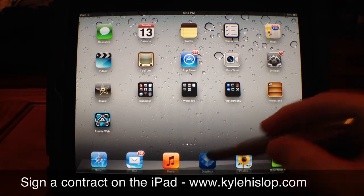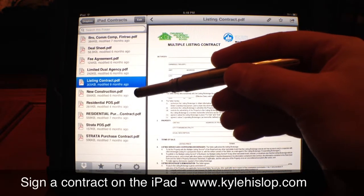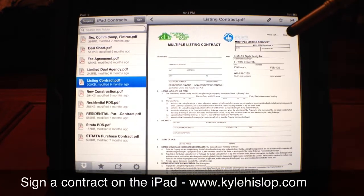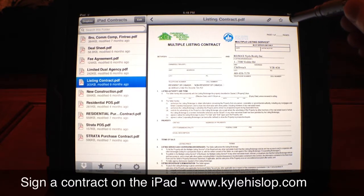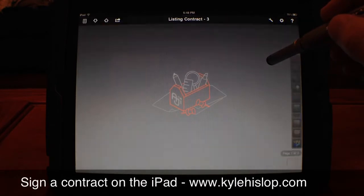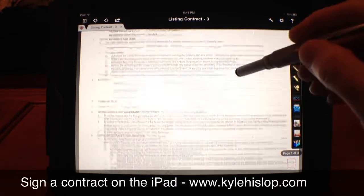You'll need to load your contracts into Dropbox. I've got all my contracts in here — listing contracts, residential property disclosure statements, everything. In this case we're going to look at a multiple listing contract. We'll open up this little arrow and open that contract in iAnnotate, switching over from the blue Dropbox app to the red iAnnotate app.